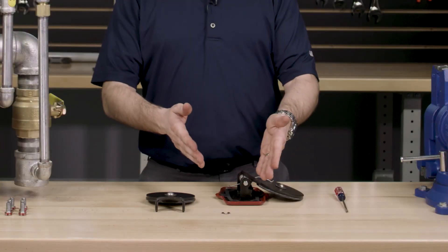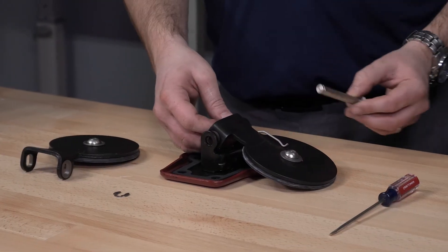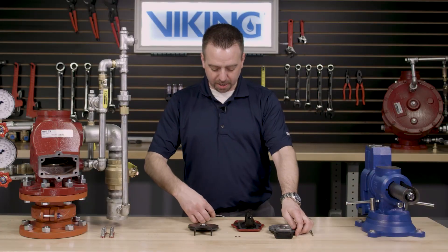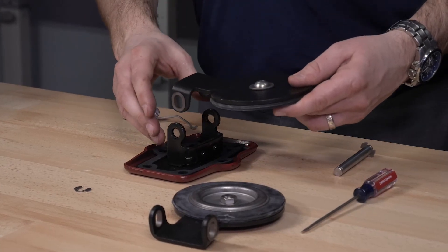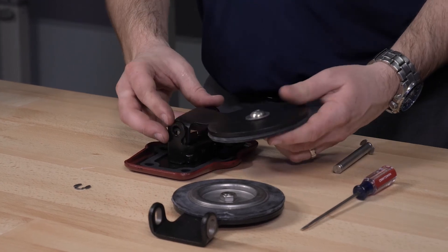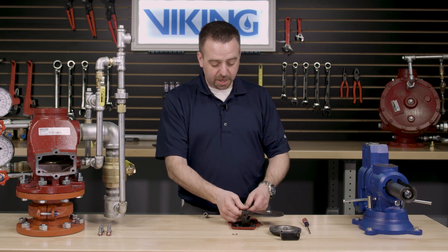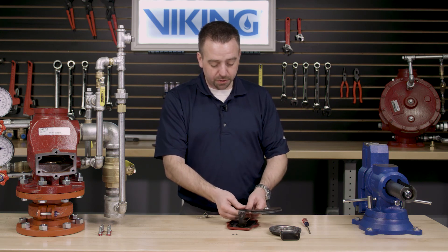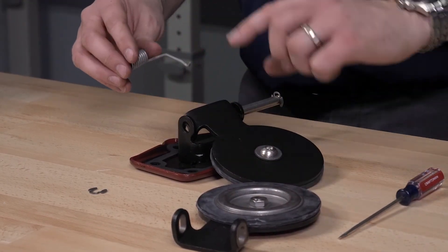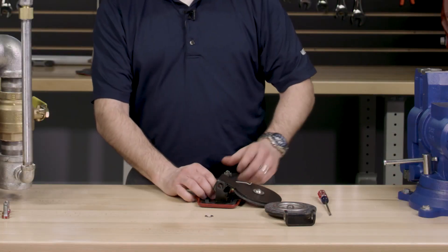With the retaining ring now removed, we can slide the clapper hinge pin out from the existing clapper assembly, remove the clapper assembly as well as the spring. We can now install the new clapper assembly by lining up the holes in the clapper assembly with the cover. Once the cover is lined up, we can start to install the clapper hinge pin through the holes in the clapper and reinstall the spring, making sure that the spring is installed in the correct position as shown on the Viking technical data sheet.